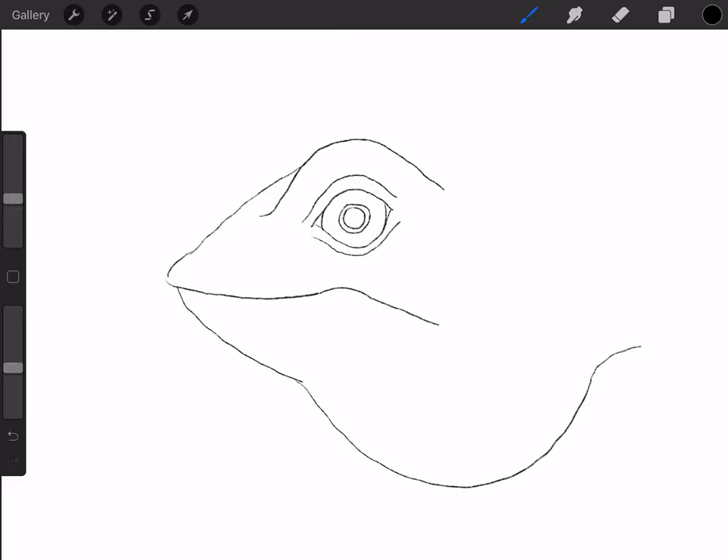An iguana has a very big nostril. So what I'm going to do is I'm going to start right here and I'm going to do a little oval shape like that. And then I'm going to do a bigger oval shape around it, and then erase the lines. And it has some little bumps and horns right behind it. So how you do that is you just do a couple upside-down V's — I'm going to do three.